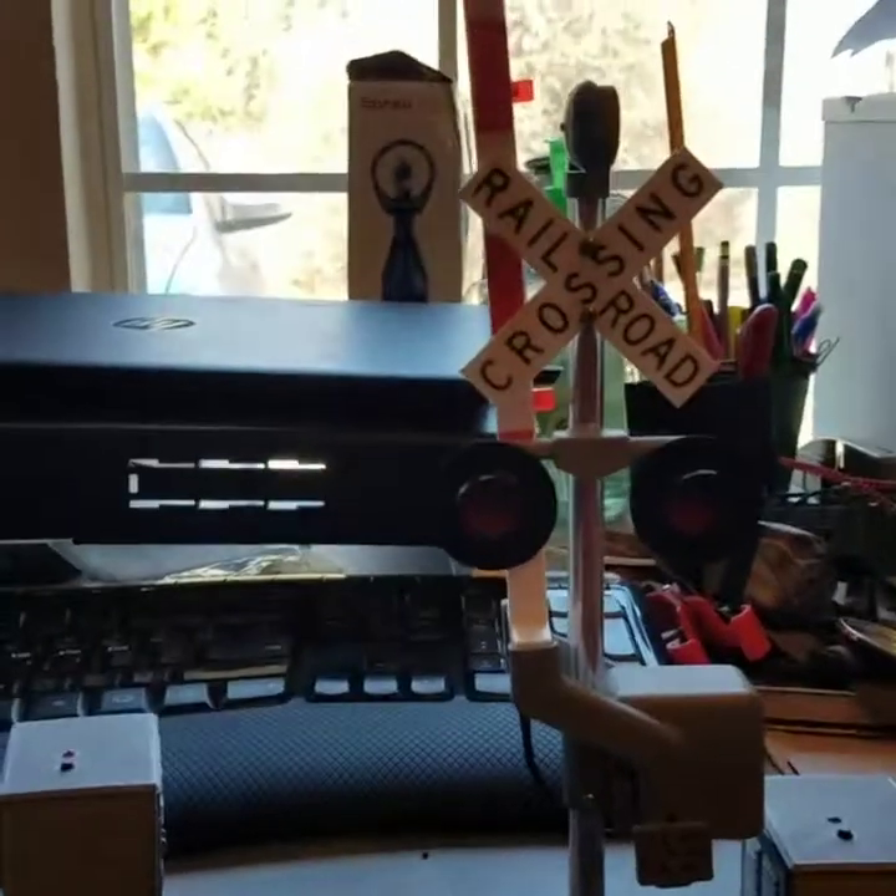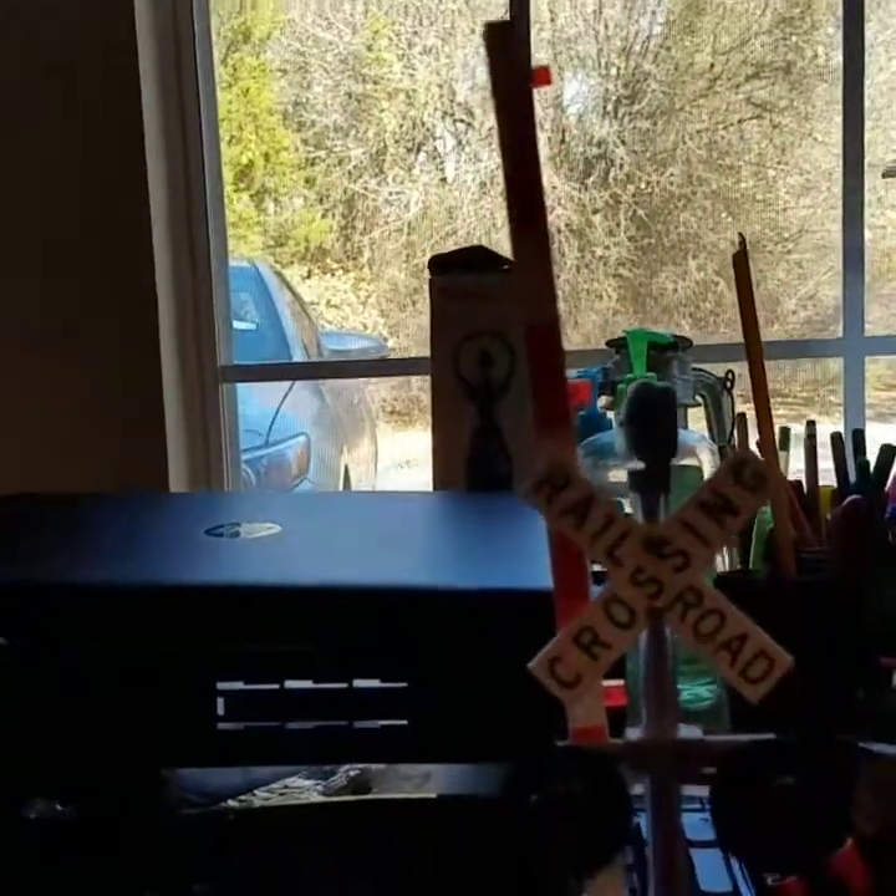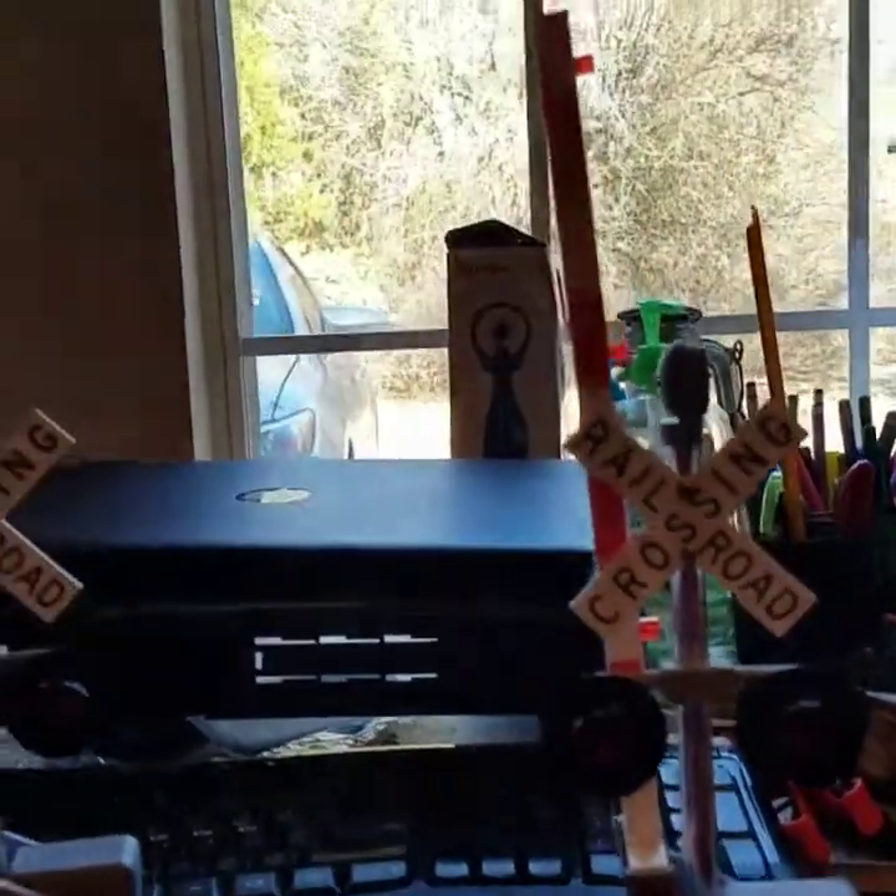What's going on, YouTube? TexasRailFan21, and I want to show you a new toy that I got.